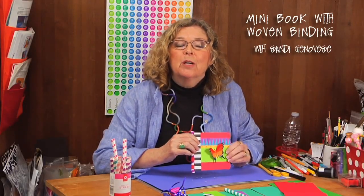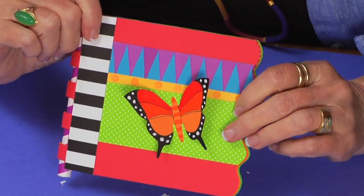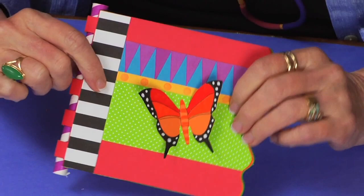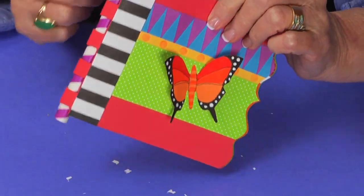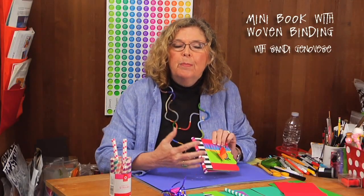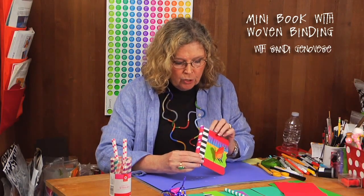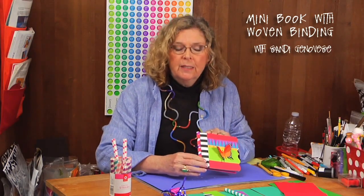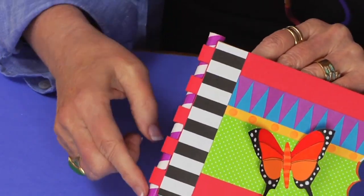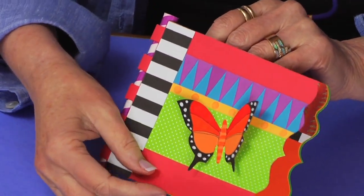Hi, I'm Sandy Genovese and today we're going to create a really fun special little mini scrapbook. Here is the scrapbook that we're going to create, and when you look at it you can see the binding. The weaving technique is a little bit like a piano style binding, but I opted to alter it a little bit just to make it easier and to not have multiple sticks coming out — this is just one really fat straw.